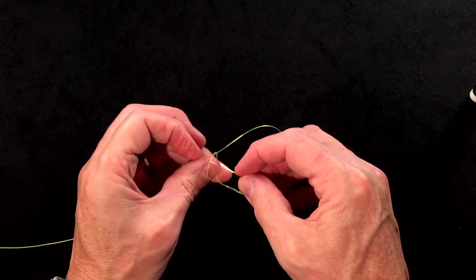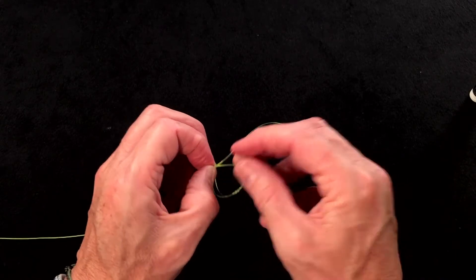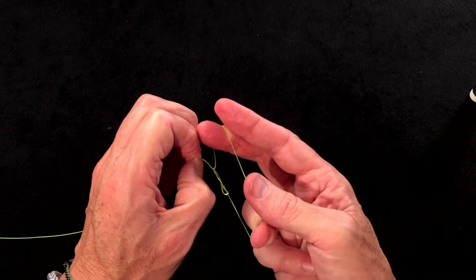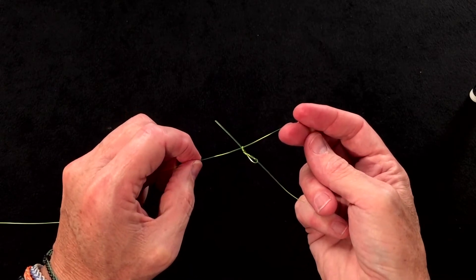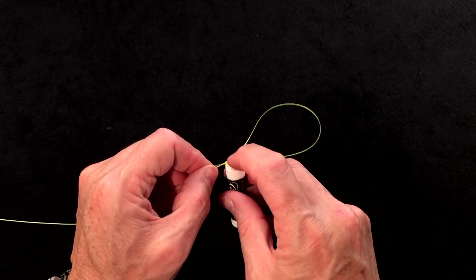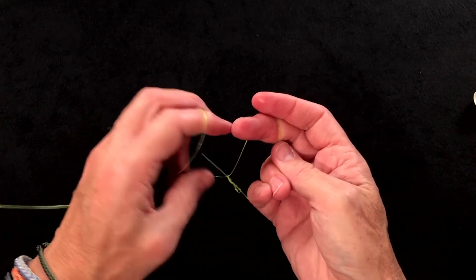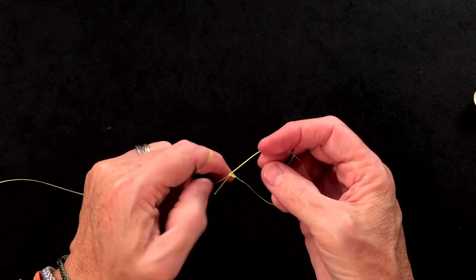Then tuck the tag end through, going down into the loop where your thumb is. Tighten the knot by pulling the tag and opening the loop until it's tight but not fully closed. At that point, lick it or apply some chapstick, then tighten the knot completely until it is fully sealed and closed.